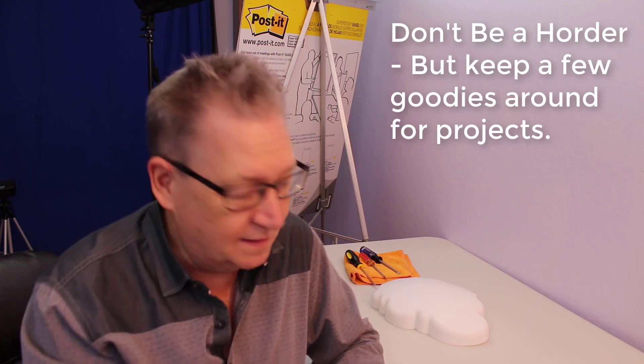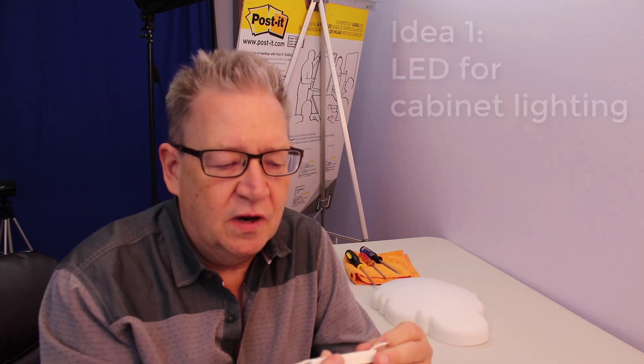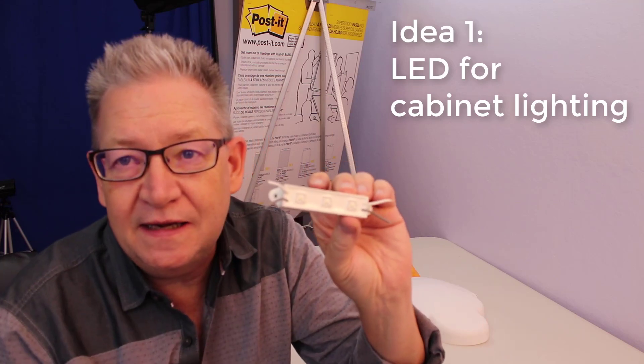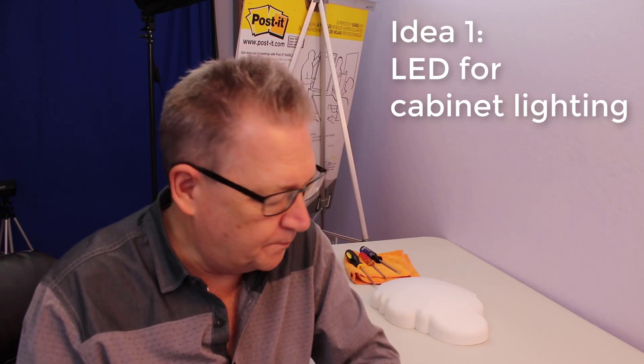Tip number one: have a bucket full of miscellaneous stuff. Keep some stuff around so that you don't have to go running all over town in order to figure out how to fix a simple project like this. The first thing I came up with is I can put an LED in there. I've got this LED set of bulbs intended to be used underneath your kitchen cabinets or whatever to look cool at home.